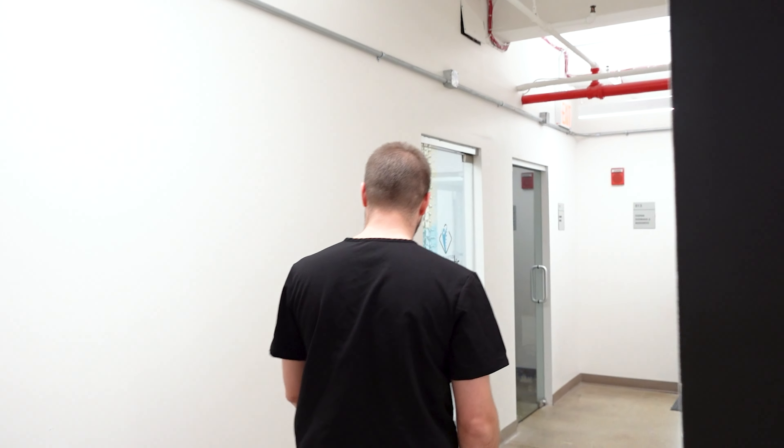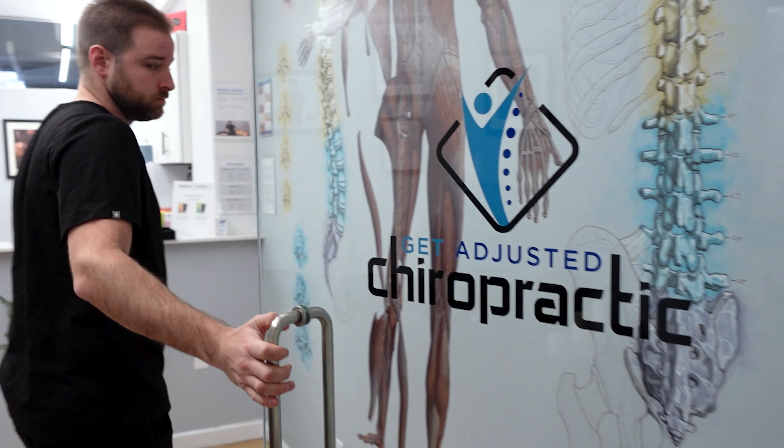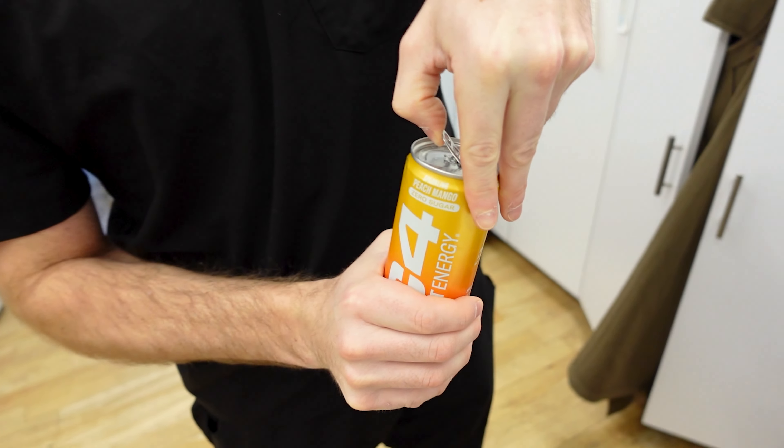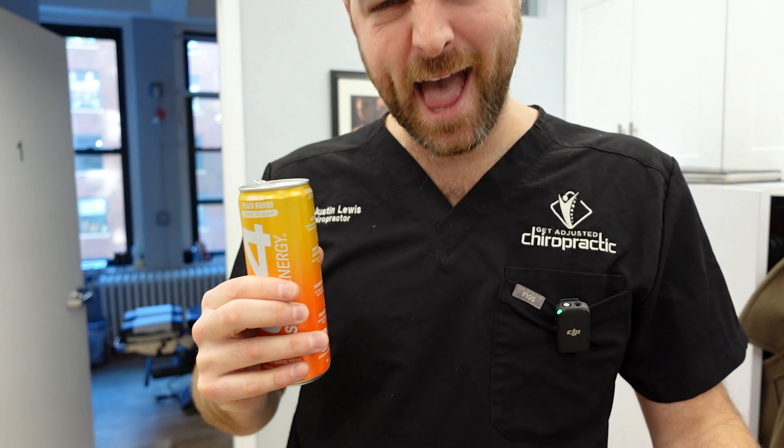Hey guys, this is how I enter my office. I usually start my day off with a C4. Delicious.